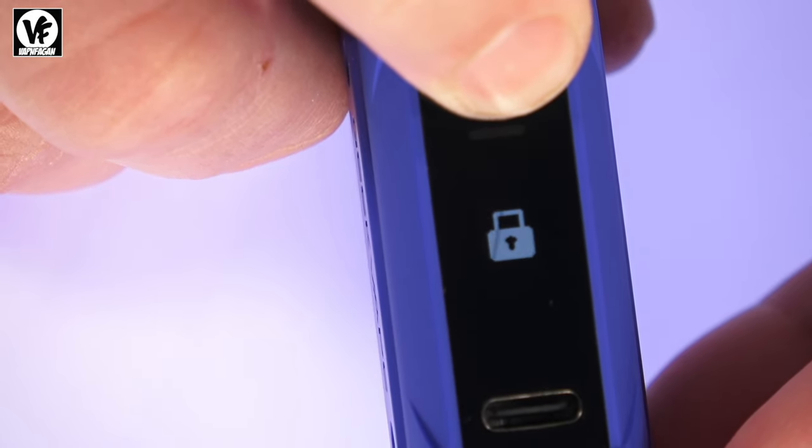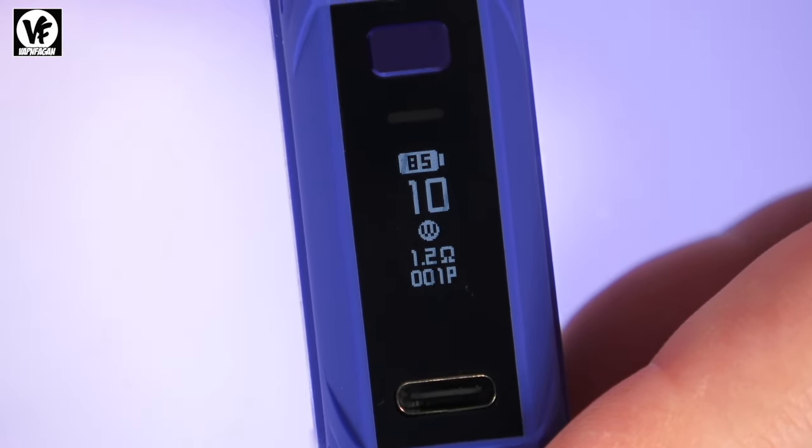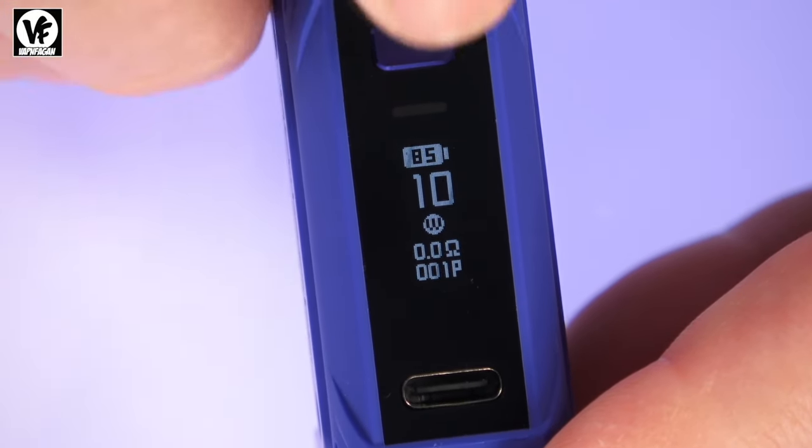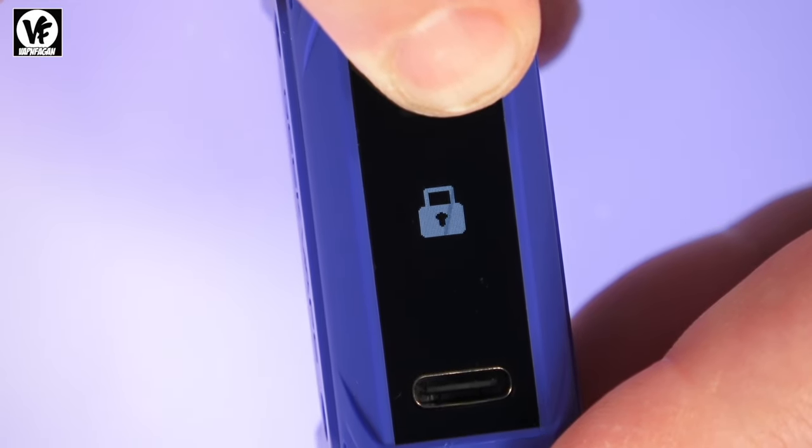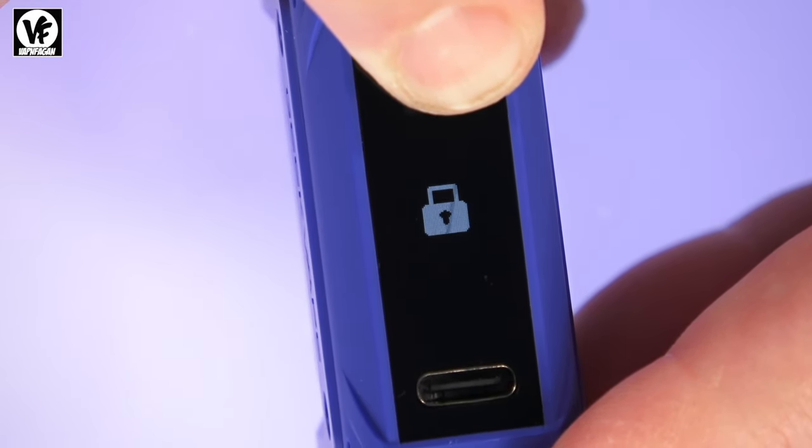Five clicks will lock the device, which locks the firing switch — but the auto-draw feature still works. If you want to clear your puff counter, simply remove the pod from the device and hold down the firing switch for a couple of seconds. It will clear out the puff counter, and now your puff counter should be at zero.